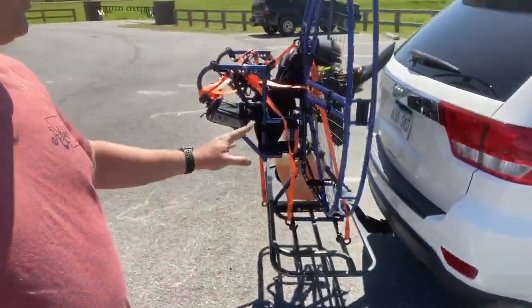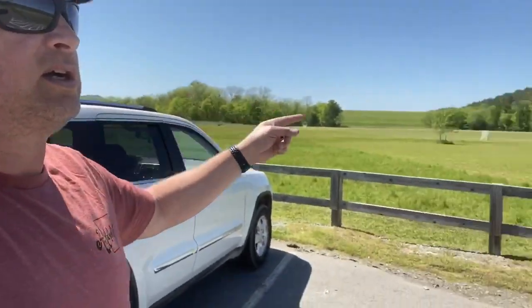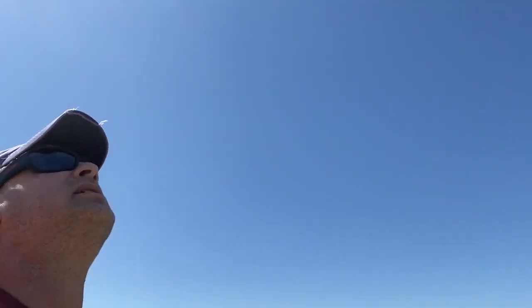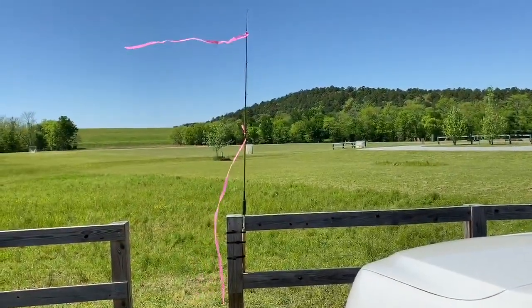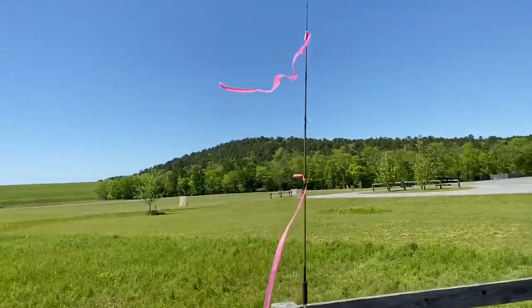Look at this — this is a beautiful park. No one around, don't have to worry about anything out here. The winds are really nice and light, no clouds in the sky, and it looks like from now until the end of the day we're going to have less than nine mile-an-hour winds and no gusts. It's going to be a beautiful day. The first thing I do is put up a windsock to find out which way the wind is going.